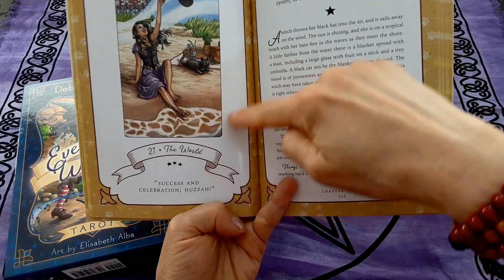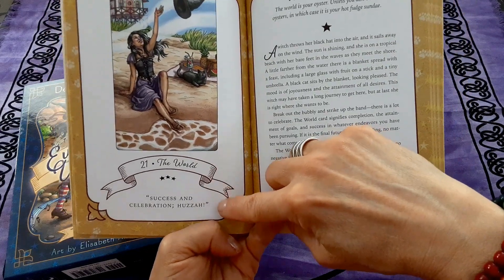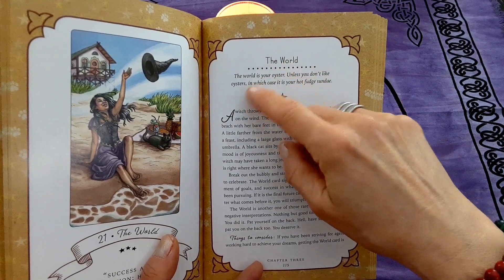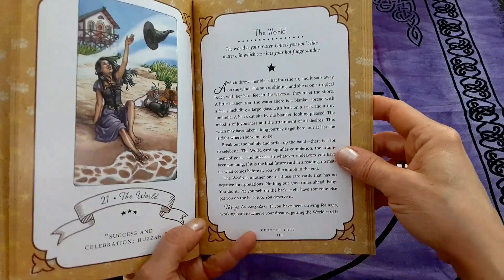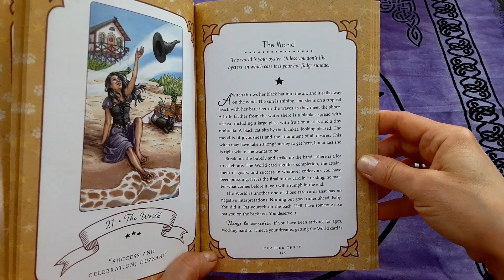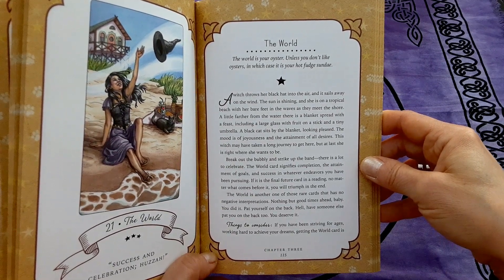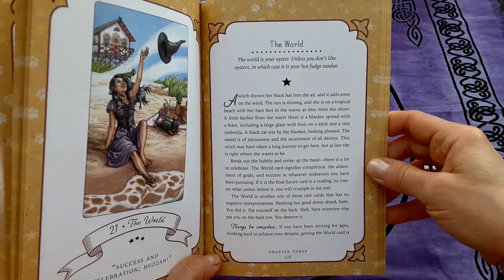You can see there's a nice color image and it says 'Success and Celebration.' The world is your oyster — unless you don't like oysters, in which case it is your hot fudge sundae. Here's the card description: 'A witch throws her black hat into the air and it sails away on the wind. The sun is shining and she is on a tropical beach with her bare feet in the waves as they meet the shore. A little farther from the water there is a blanket spread with a feast, including a large glass with fruit on a stick and a tiny umbrella. A black cat sits by the blanket looking pleased.'